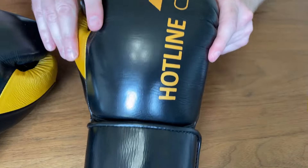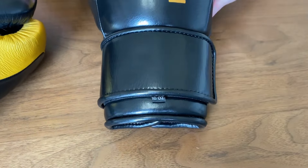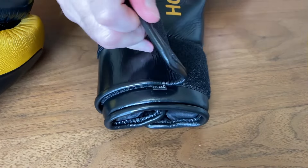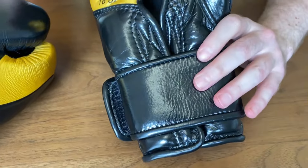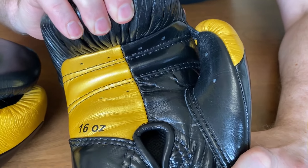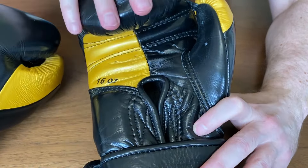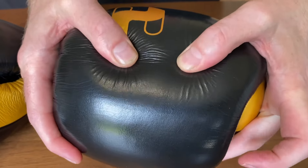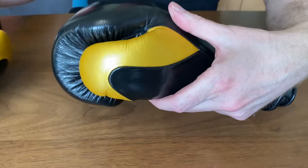As you can see, that's a beautiful, thick cowhide leather. You've got the Hotline logo there in gold, and down here you have the velcro with thick piping. You've also got a great velcro closure down below. Around the face you've got three-quarters in black and one quarter in gold, and of course that unique thumb.